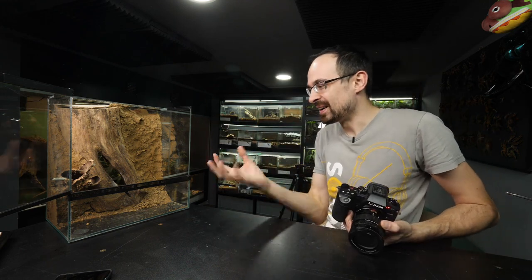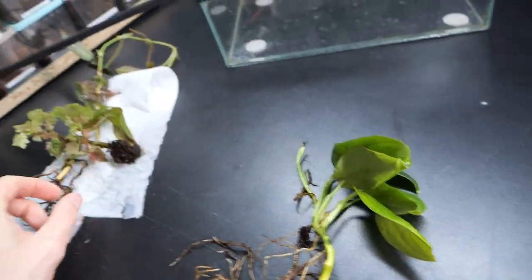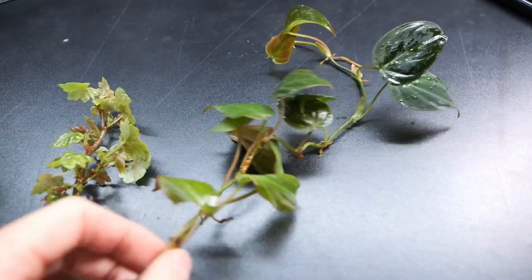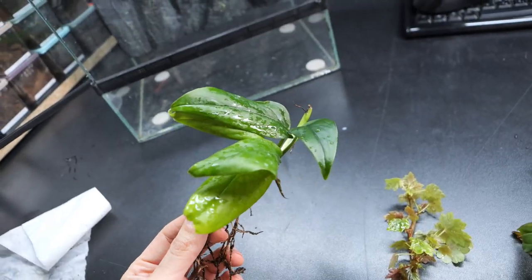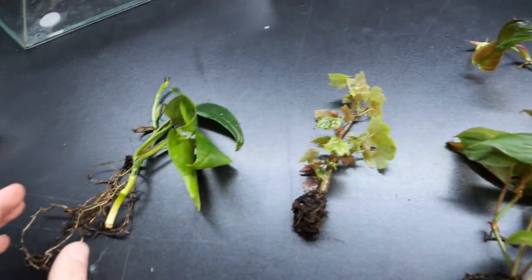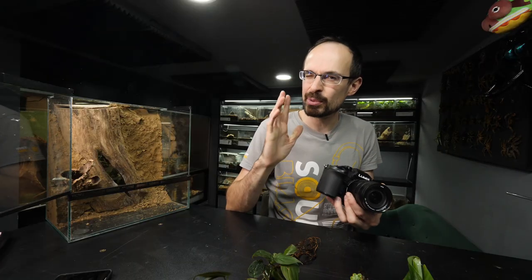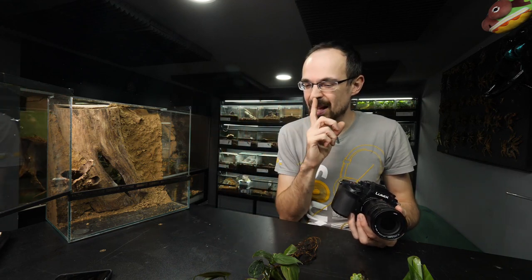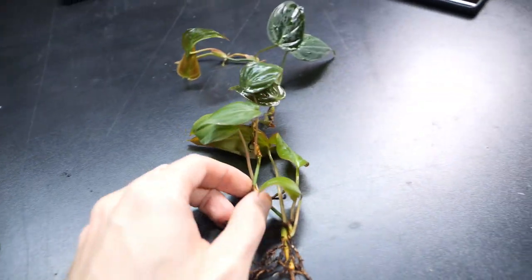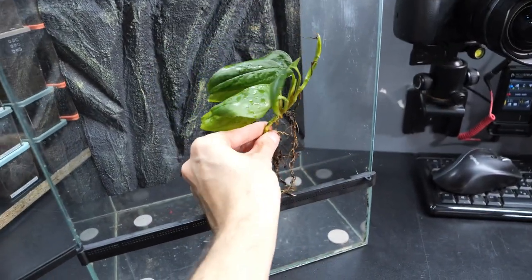This is already way heavier and now we need to add substrate and plants. I have plants ready here. Honestly I don't know the names of these plants, so if someone knows — this is plant one, this is plant two, and this is plant three. If there is someone more knowledgeable in the comments, please write the names of these plants. I'm pretty sure they are suited for these enclosures. These two plants will go into this enclosure while this single plant will go into this one.